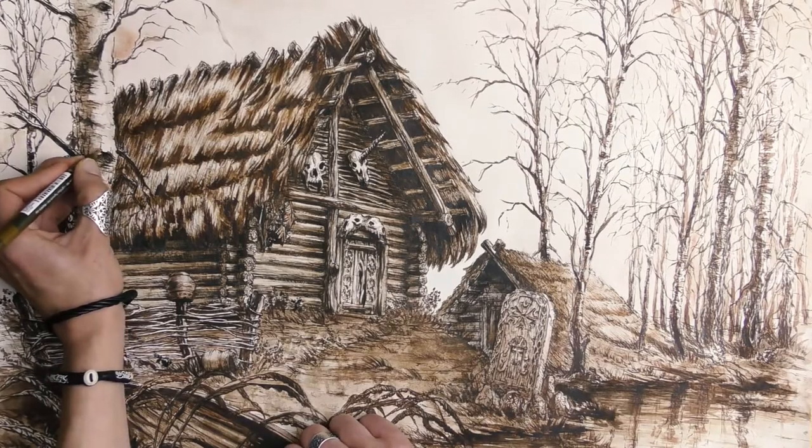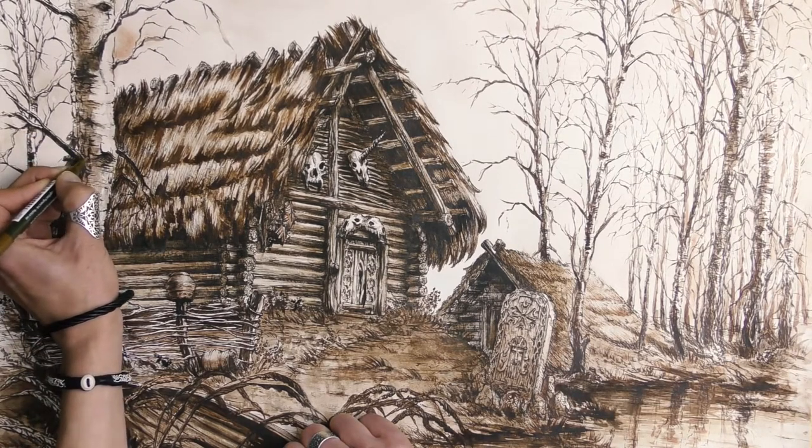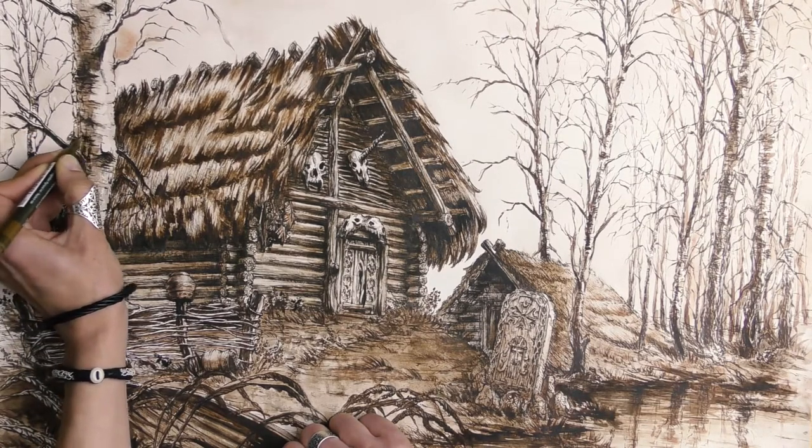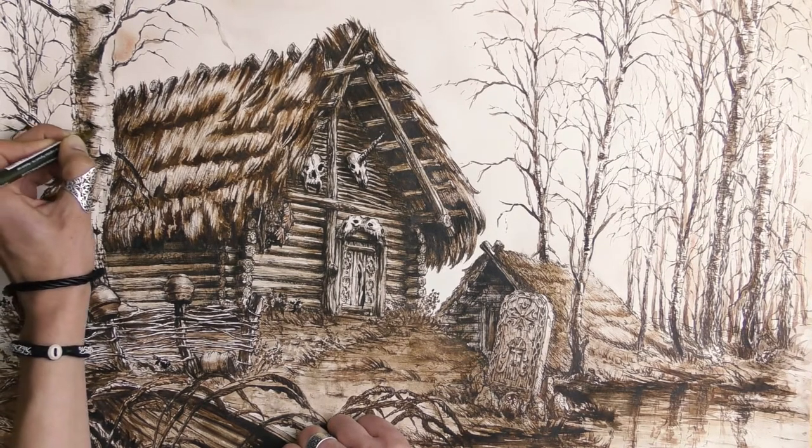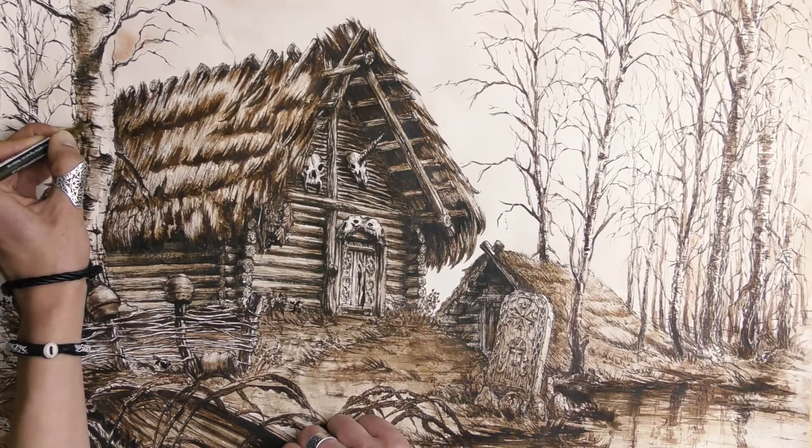The very last step is emphasizing and refining the shapes of the most important objects and adding some texture details, like cracks in the tree bark. The drawing should be completely dry before that.